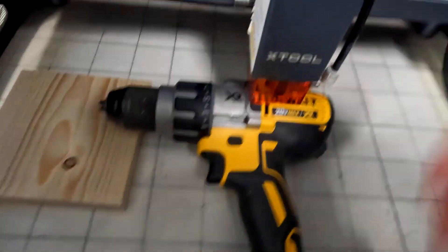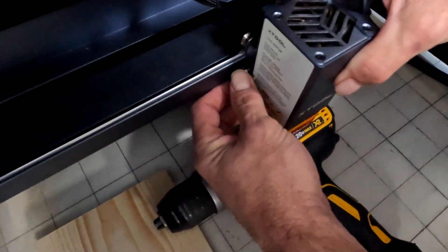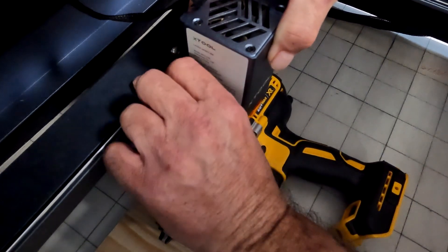So I'm using the X-Tool D1 laser — this is a 10-watt laser — to engrave my company name on this drill. I've found a spot on the DeWalt drill, just above the word DeWalt, that has a big enough space to carve my company name into.